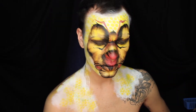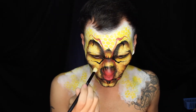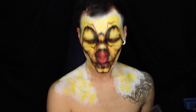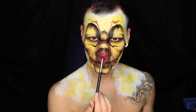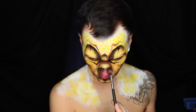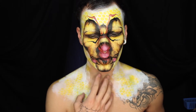Let's highlight some stuff. I want to highlight this nose.